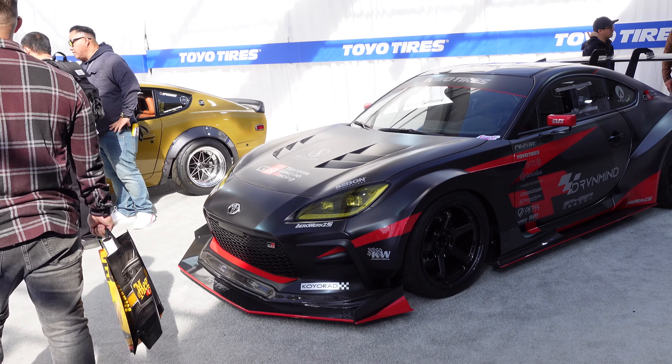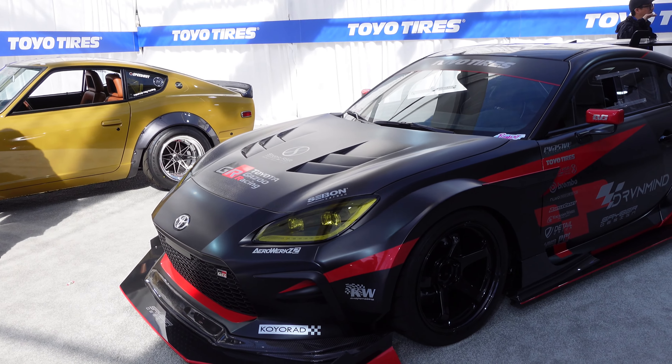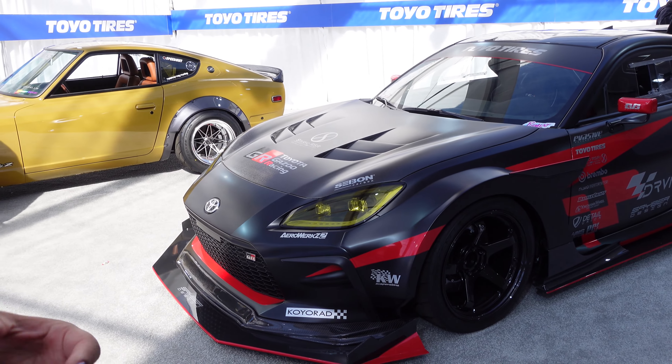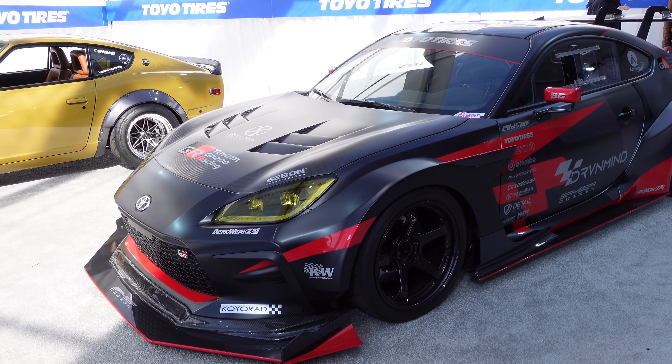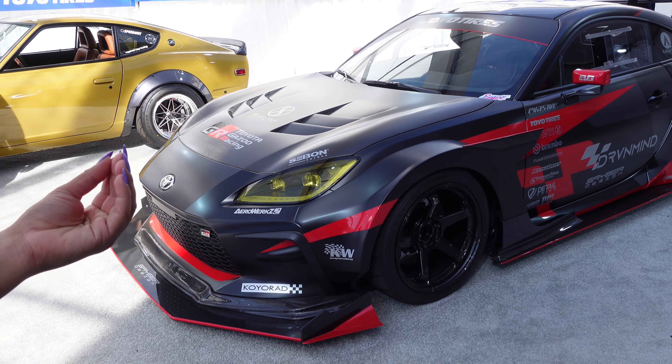I know you guys are tired of hearing 'nice,' but we should use higher vocabulary. Look at how exquisite this car is. Look at the phenomenal lip kit. Phenomenal! Carbon fiber hood — extravagant? It's nice.